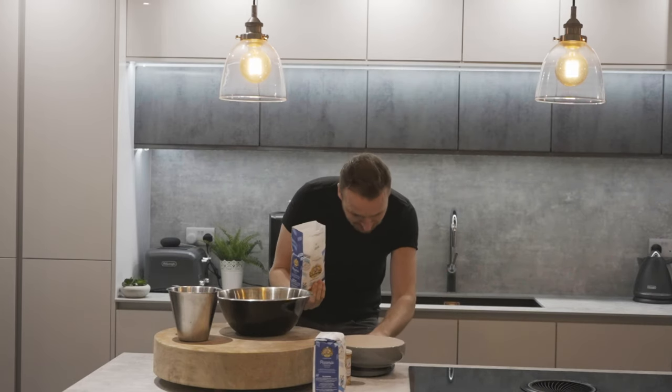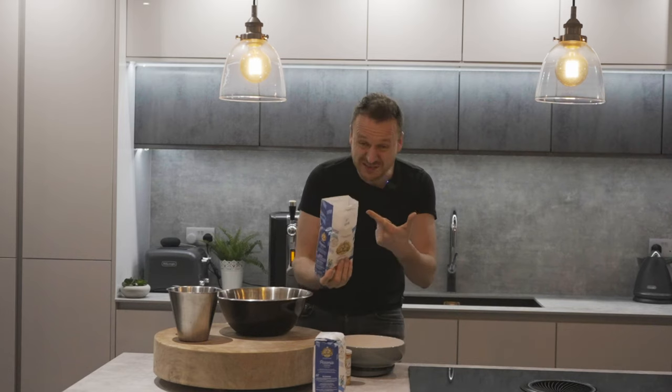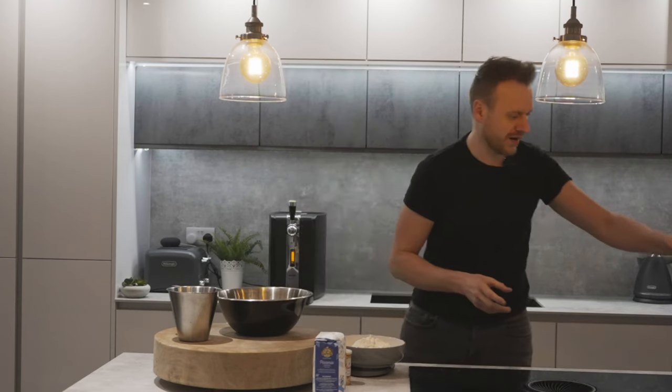Basically all you need is this double zero flour. You need 350 grams of it, so I'm just going to set my scale on here. This is the only number you need to remember: 350. So we'll just pop this on. Okay, so there's 350 grams.